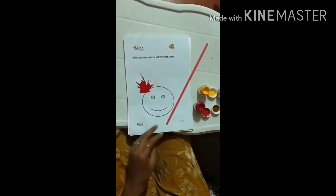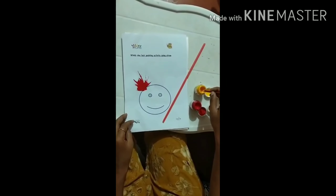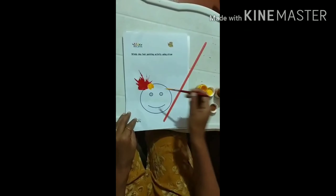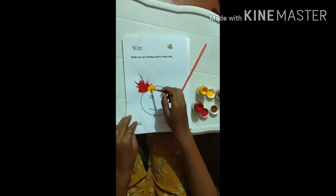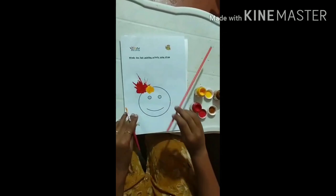Secondly, I am taking yellow color. Dip into yellow. Put some paint here with a little amount of water. And blow it.